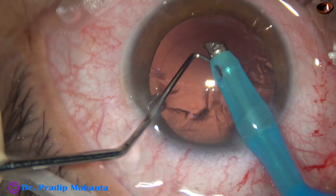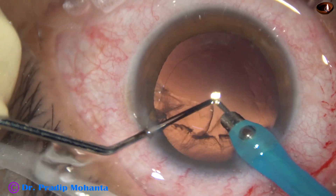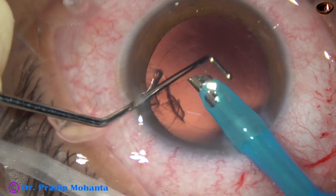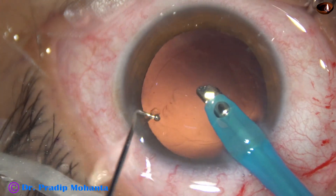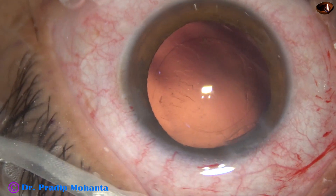Now I am removing the cortex by the handpiece itself. The ball-tipped irrigating cannula is protecting the posterior capsule. Cortex has been removed.